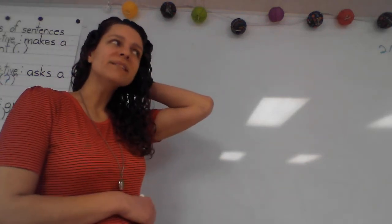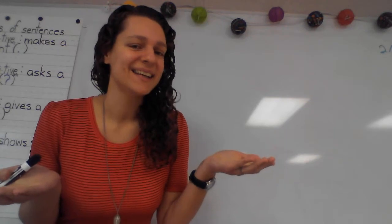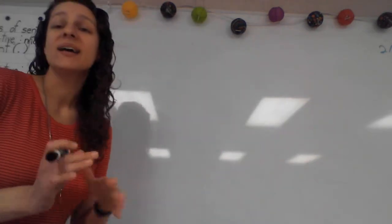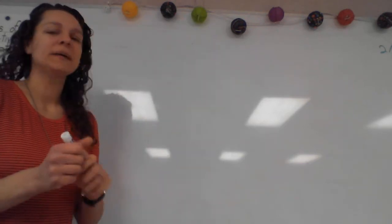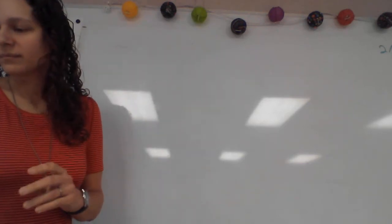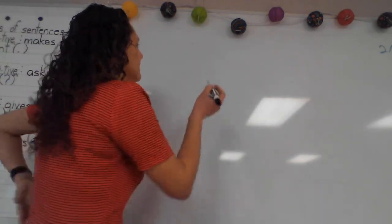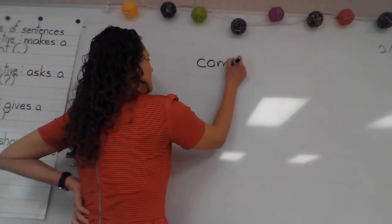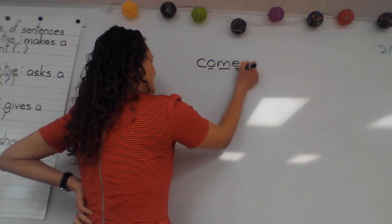So the word 'come' — how do we say that to spell it? We say 'comb.' Go ahead and write and mark. Comb is how we say to spell it. So to spell 'come,' we say 'comb,' and this is what it looks like.